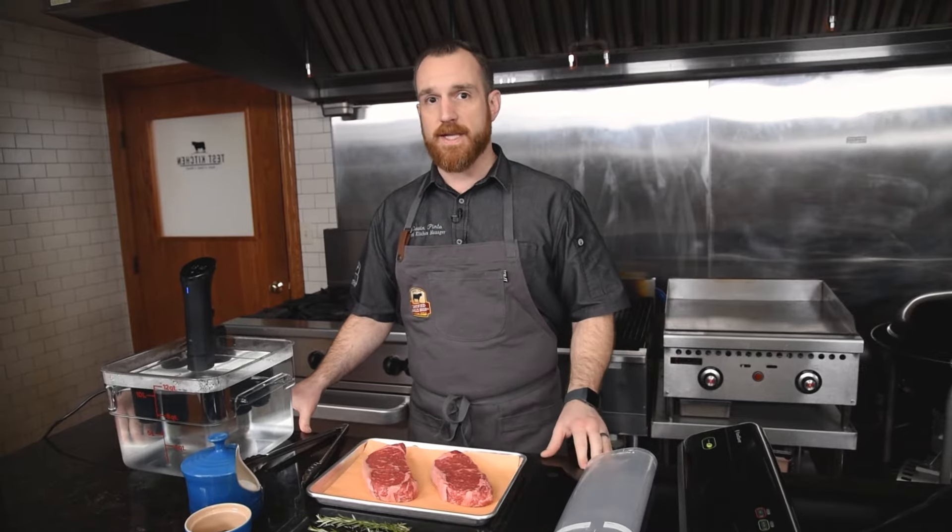You've probably heard of the technique called sous vide. Today I'm going to get into some details on how to easily sous vide a steak and give you a run through of what it really means to sous vide a piece of meat.